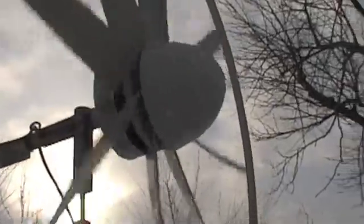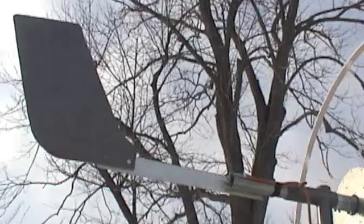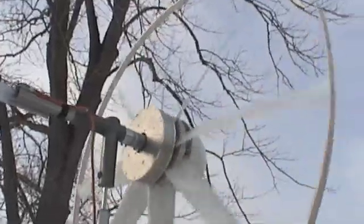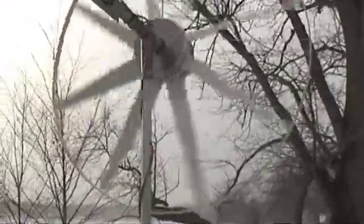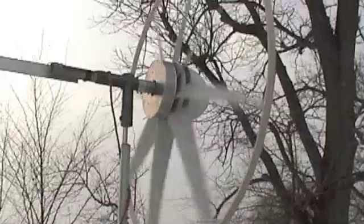I changed the tail because I was getting too much oscillation, so I moved it back and lifted it instead of having it downward. Now this is going into a 24 volt battery bank — maybe an amp and a half, something like that.